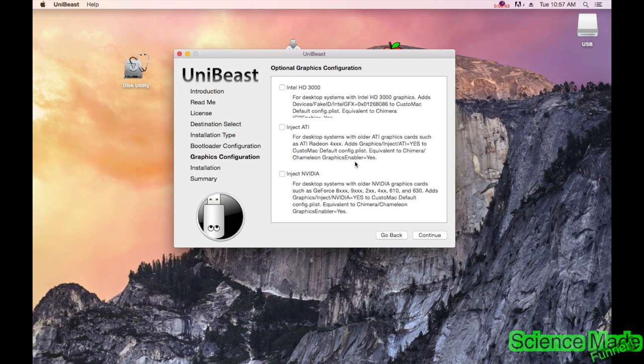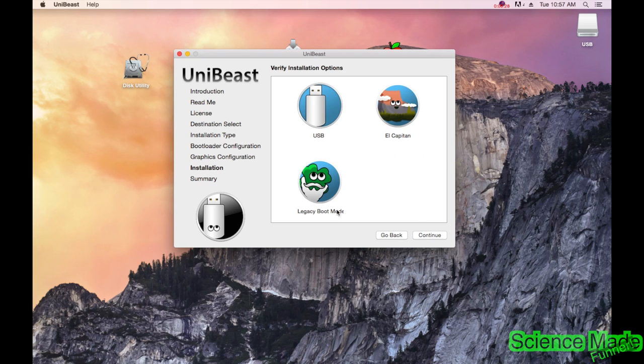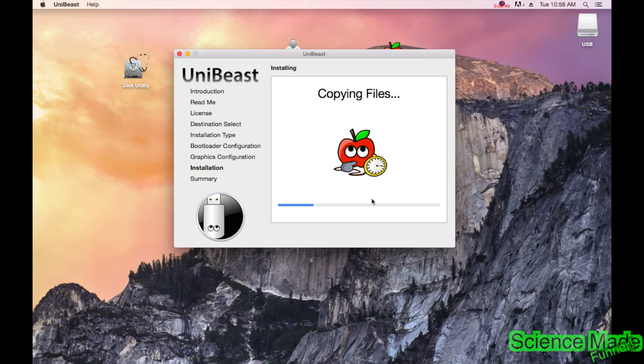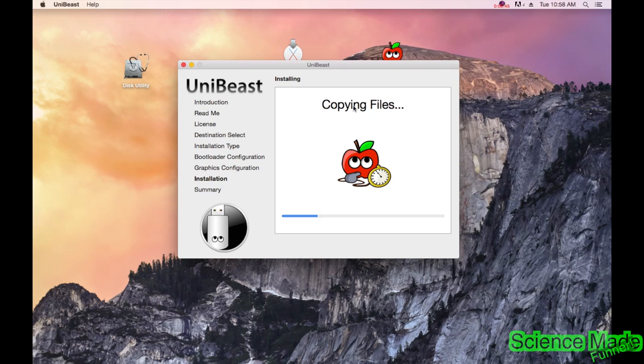Here you can select graphics options depending on your card — I don't think I need any of these, so I'll skip it. Confirm the settings: USB, legacy boot mode — looks good. Hit Continue, type in your password, and hit OK. Now we just wait. When the install is done there'll be a screen that pops up. Just let it go — I'll pause the video and come back when it's done.